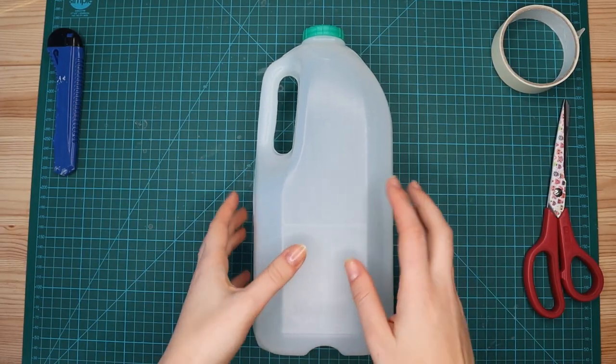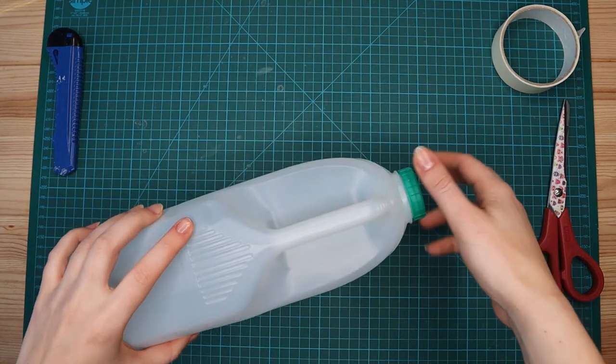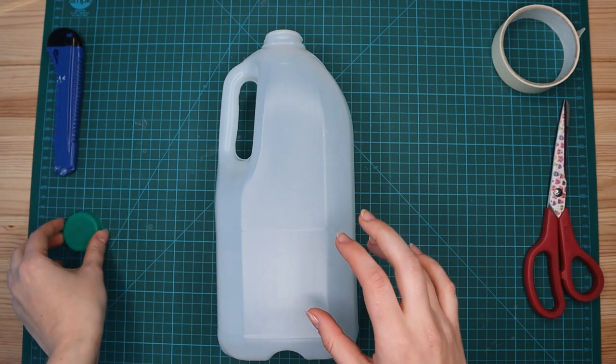The first thing you want to do is take any labeling off your milk bottle and then remove the lid, but put it somewhere safe because we don't want to lose it — it will come in handy a bit later.